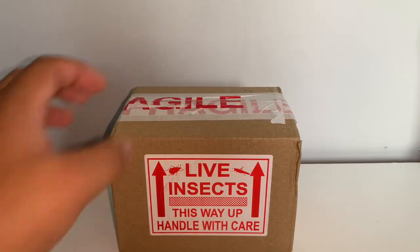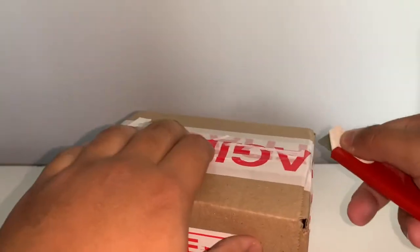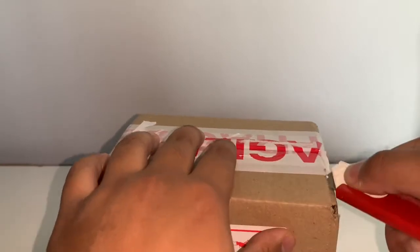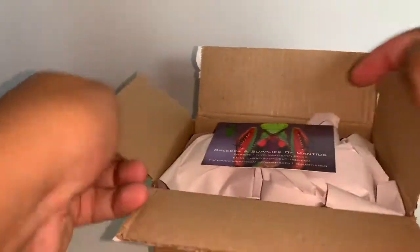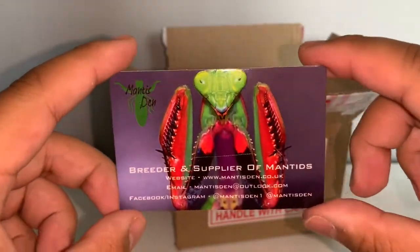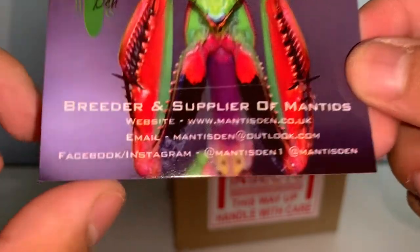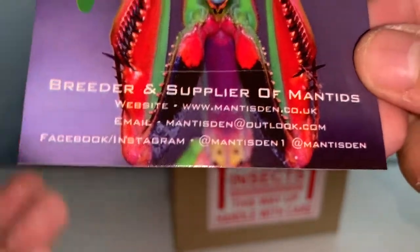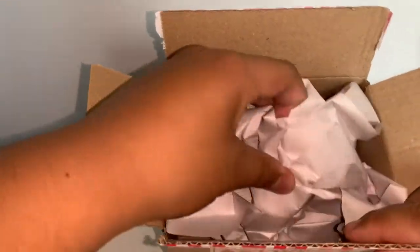Moving on to the Mantis Den unboxing — I have such a tiny little box because I only ordered a single mantis from them. But this mantis is quite special and a little bit pricey. I haven't seen many YouTubers keep this species yet, so it would be quite cool to document it on my channel. Opening the box — I did kind of cut into the business card, but here is Mantis Den's brand new business card, which looks really nice. I'll leave the link to Mantis Den in the description below along with their Facebook, Instagram, and email.